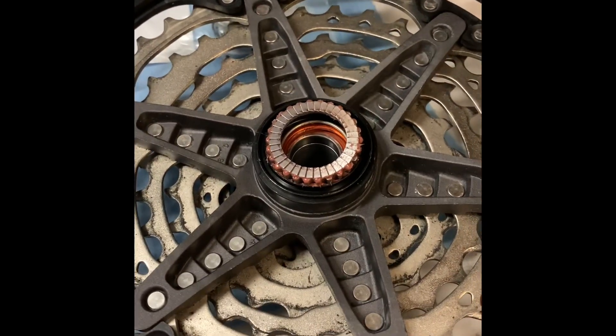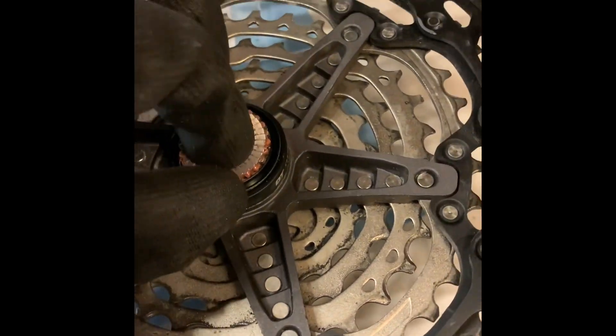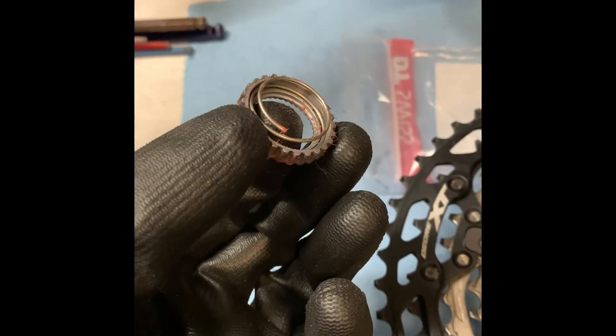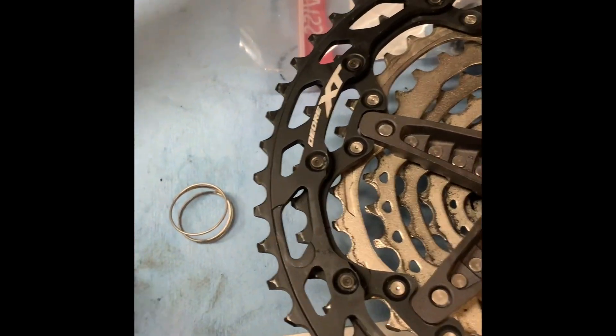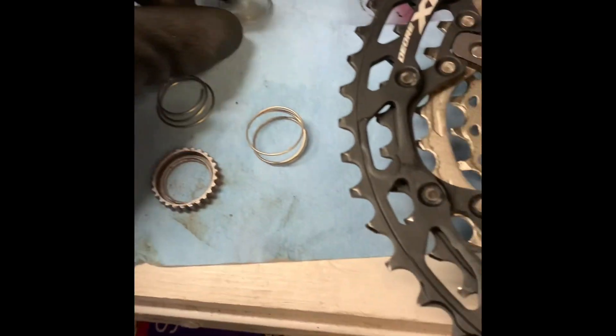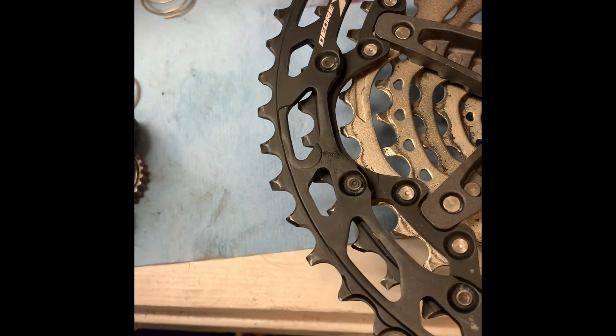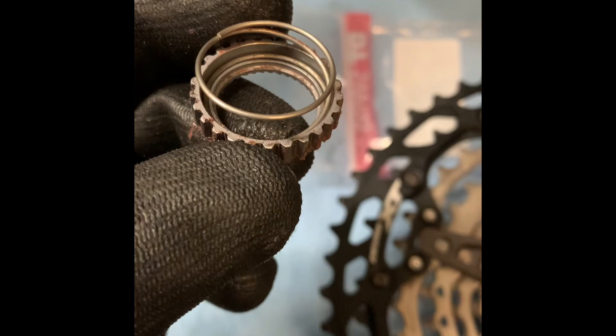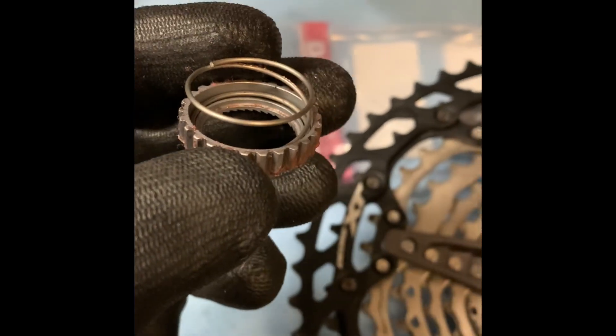It sticks pretty good in there — you actually need to pull it out. Here's the old style spring; I'll pull it out of the ratchet and put in the new one. You can also see the back of the ratchet is different than the old style, so the spring sort of sits inside the moving ratchet.